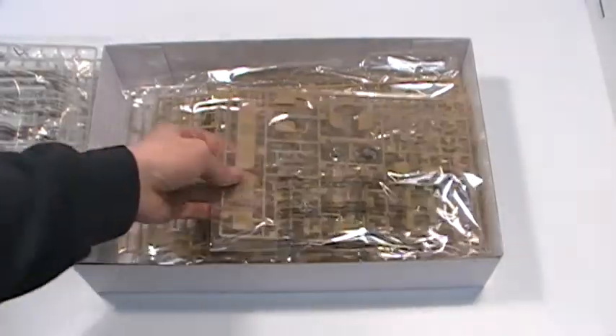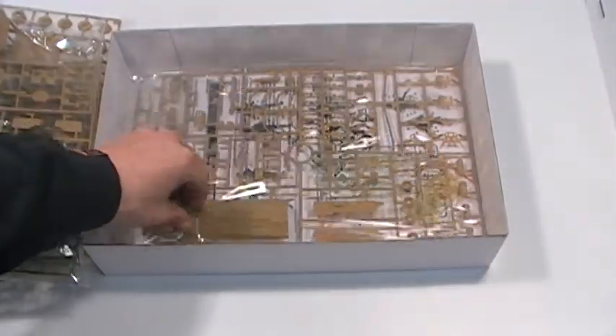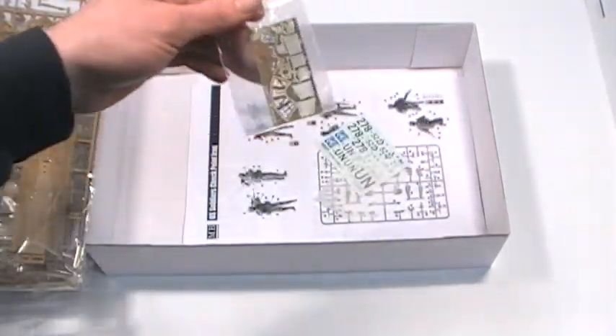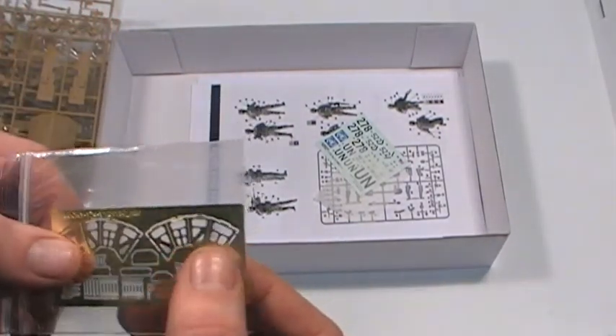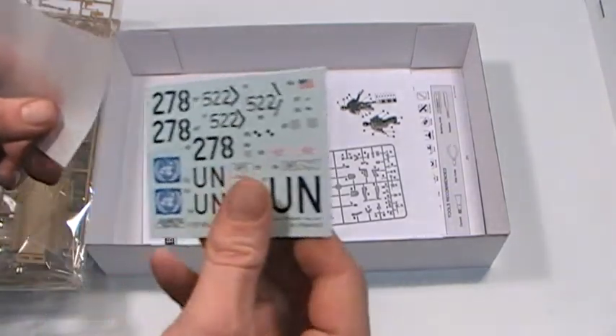Very nicely detailed fencing and bollards. The internals to the vehicle. The kit also comes with photo etched parts. Standard decals with UN stickers.